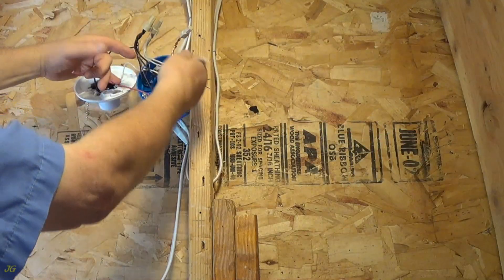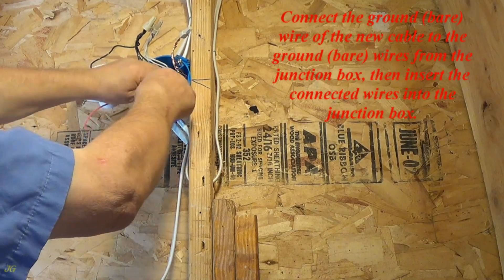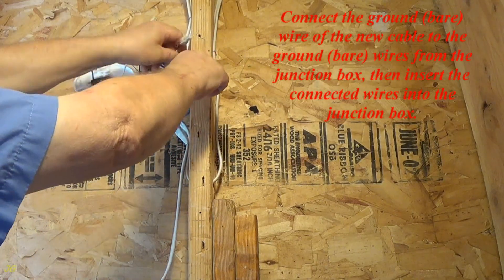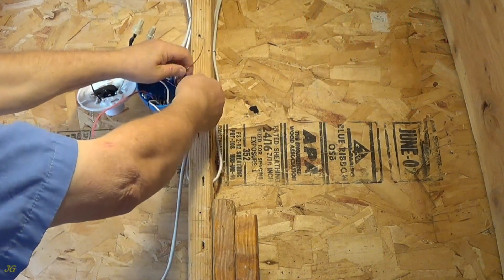Connect the ground, bare, wire of the new cable to the ground, bare, wires from the junction box. Then insert the connected wires into the junction box.